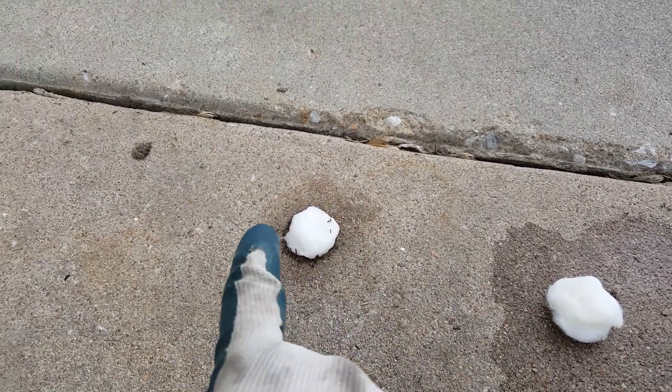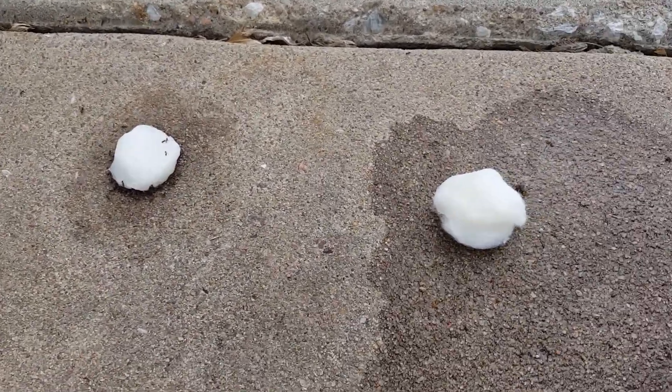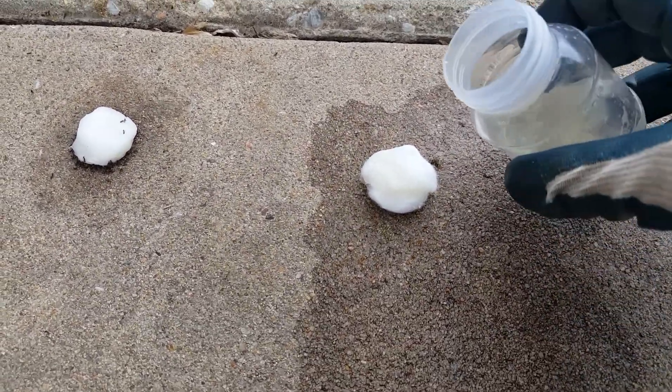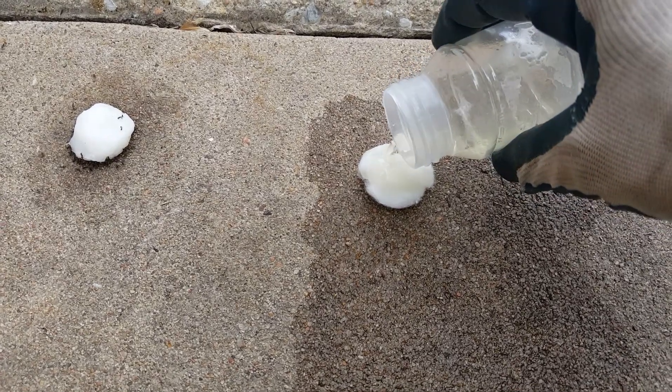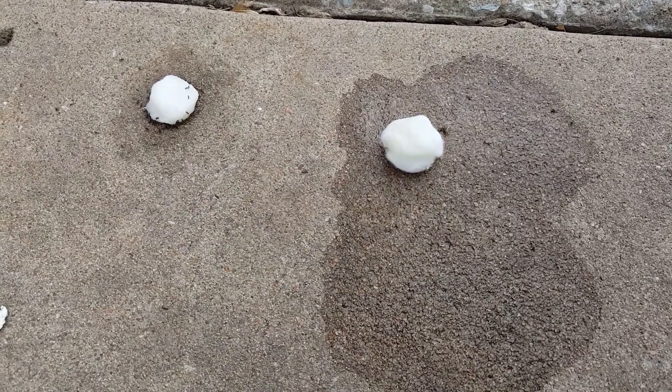I laid this cotton ball here literally about 30 minutes ago and you can see all the ants. I'm gonna go and put another one out here just to demonstrate — just get your cotton ball and pour in a little bit of your mixture. Hopefully it can knock this down a little bit.